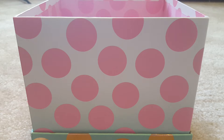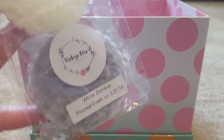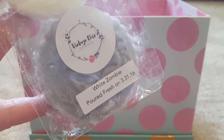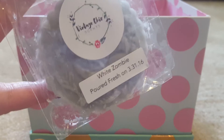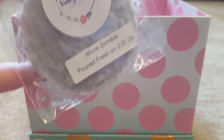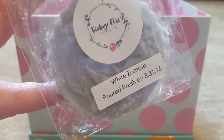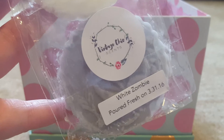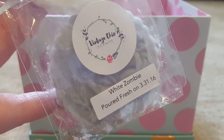I'll start with what I melted most recently: White Zombie from Vintage Chic Scents. I melted this last night. I have a 30-watt Candle Air warmer in my kitchen and a 24-watt hot plate from Michael's in my living room — they're open concept. I only popped one coin of this in my living room warmer.